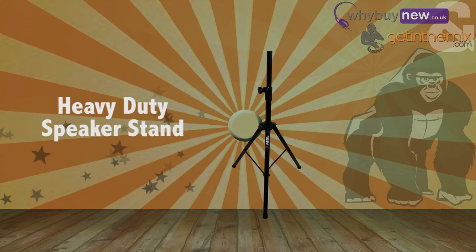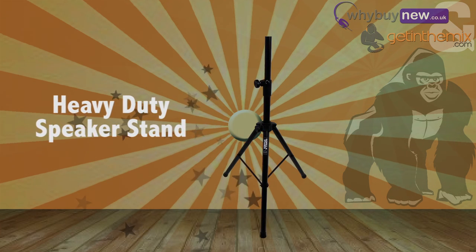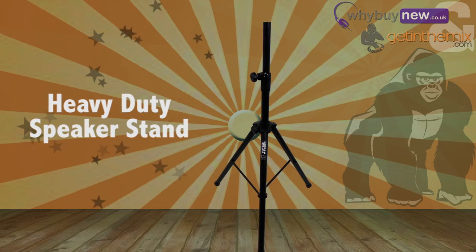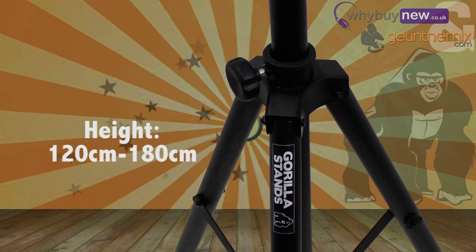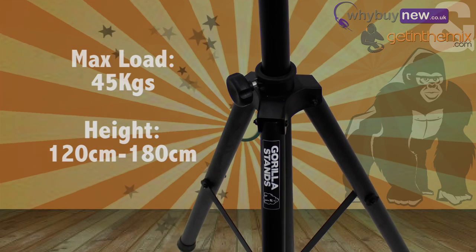So the GSS 300 is a heavy-duty tripod speaker stand. Its standard 35mm poles means that it's compatible with nearly all types of PA and disco loudspeaker. The GSS 300 is height adjustable from 120cm to 180cm and can hold a staggering 45kg in weight.